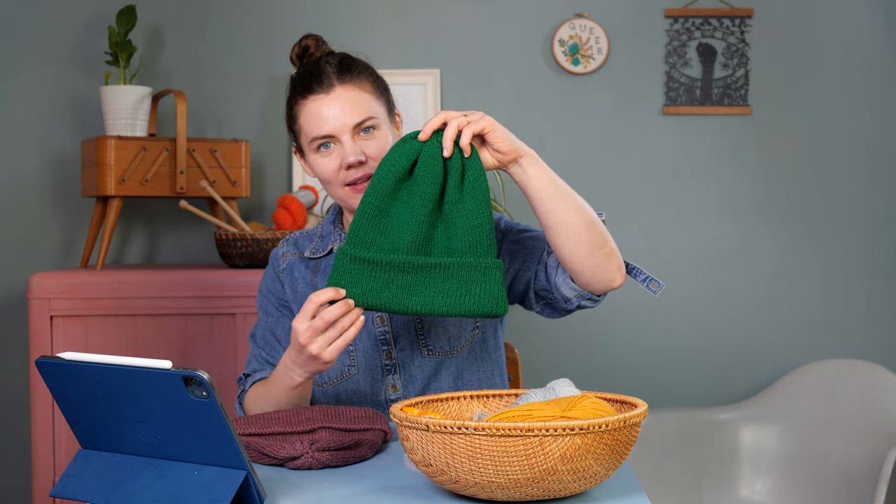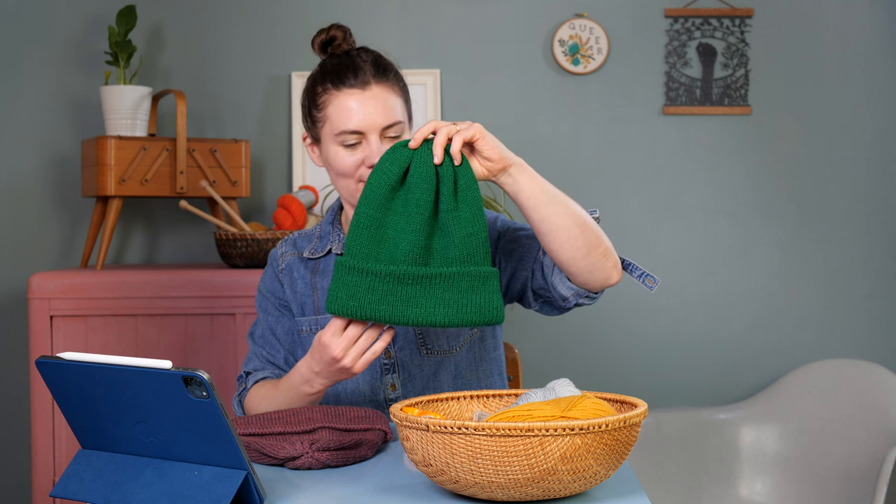Welcome to the Leith hat tutorial for knitting flat. If you're a new knitter looking to knit a stylish triple brim beanie on two needles without knitting in the round, then this tutorial is for you.